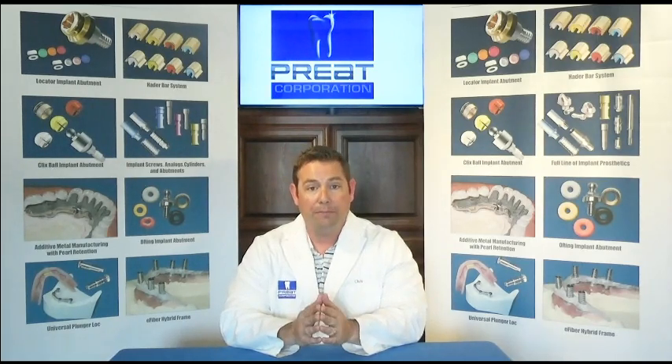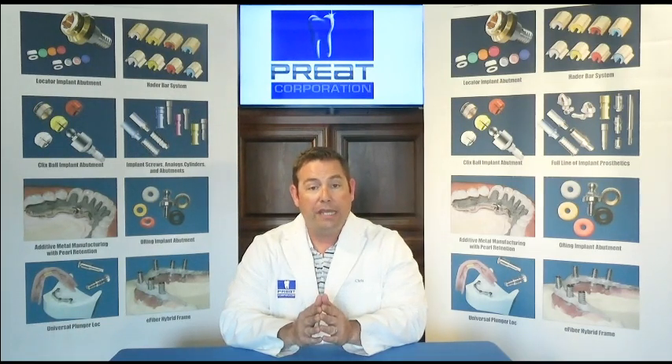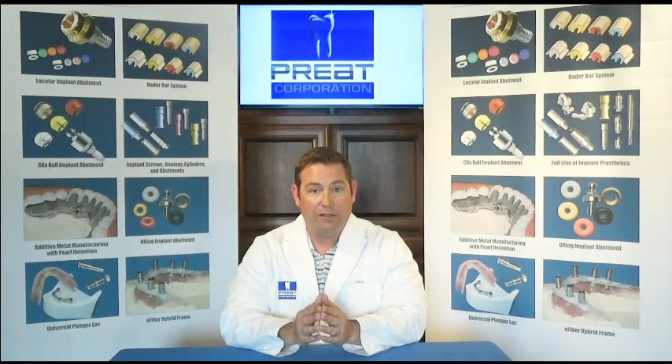So we're going to keep it really simple: no clips, no impression copings on the bar. We're going to block out the undercut and impress the bar itself. If we're using a stock tray or custom tray, that's all we need to do. If we're using the existing denture as our impression tray, we're going to leave the clips in the denture — we're not going to cut them out or cut out the housings. The vertical and bite are established, and we don't want to have to re-establish that.